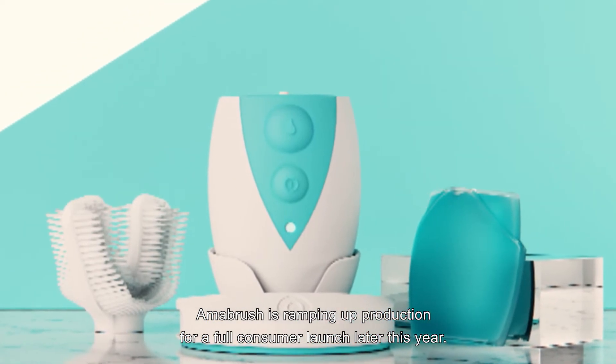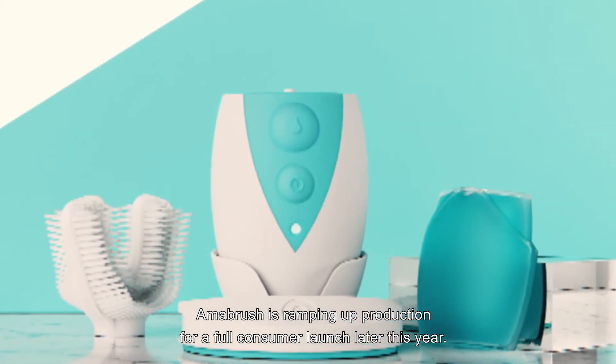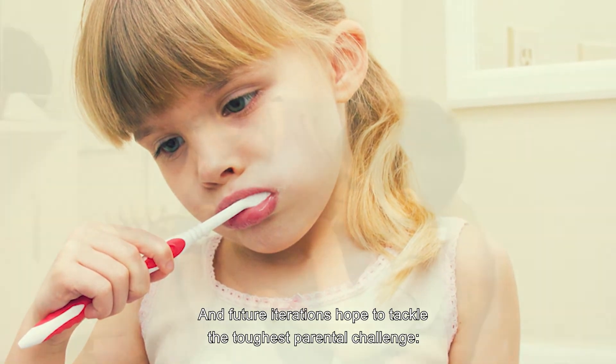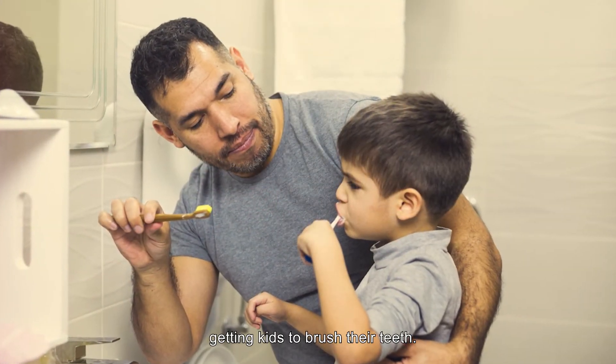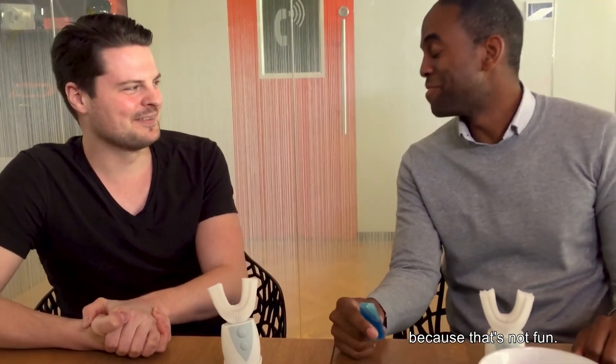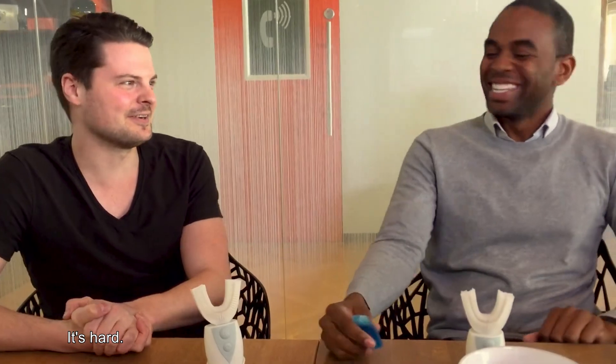Amabrush is ramping up production for a full consumer launch later this year, and future iterations hope to tackle the toughest parental challenge: getting kids to brush their teeth. My eventual wish is that you come up with a flossing solution. That's not fun — it's hard. That's true.